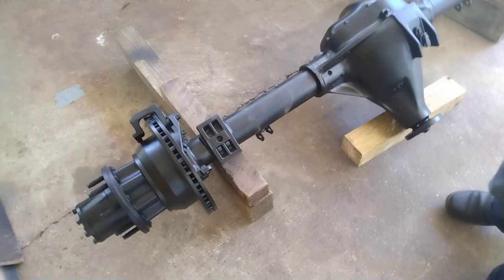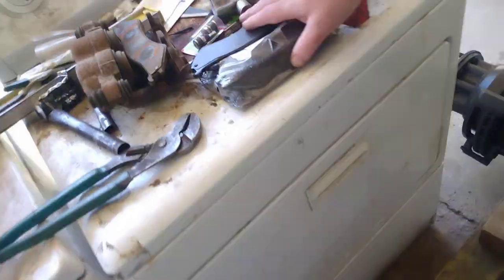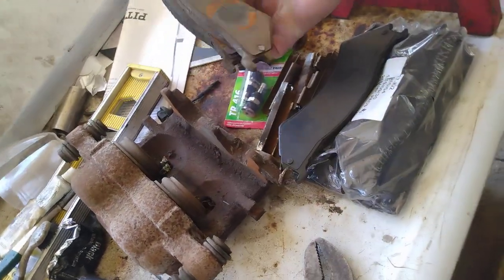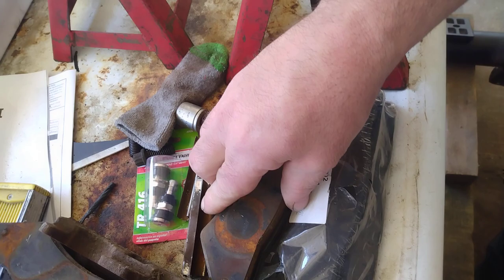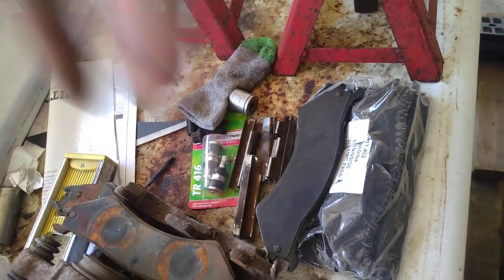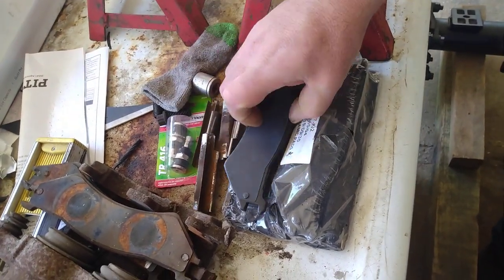Our original brake calipers we're going to keep intact without losing any brake pressure. We've got the ones we pulled off the ambulance over here. Because it's an E-Series, everything matches up — the calipers are the same. Even the brake pads I have for our Econoline match the old brake pads off the ambulance. These are ceramic pads from the internet, and that all matches.